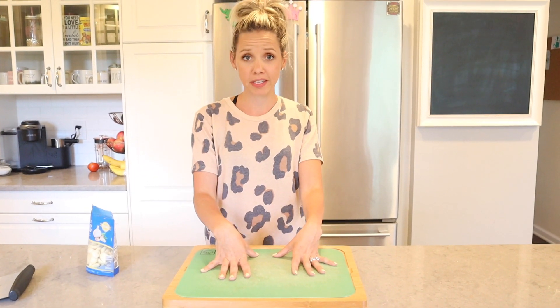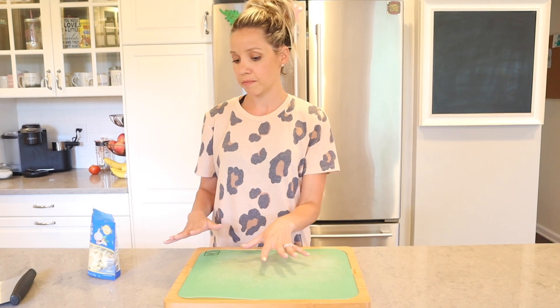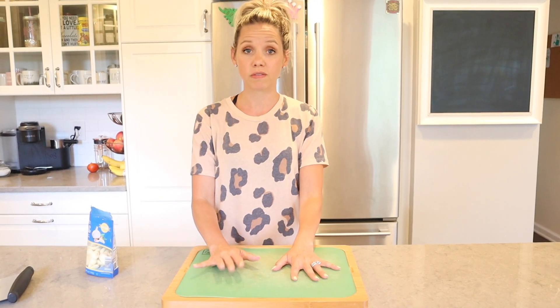This cutting board is an OG — it's probably time for me to get a new one. They're super inexpensive, under $30. I love that they come with these little color-coded insert mats so you can separate your vegetables from your fruits, your fish, your beef, and your chicken — there's a mat for everything. This is one of my go-tos. Trust me, you need this in your kitchen.